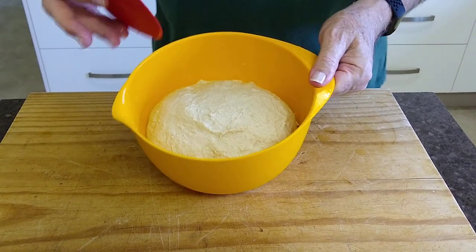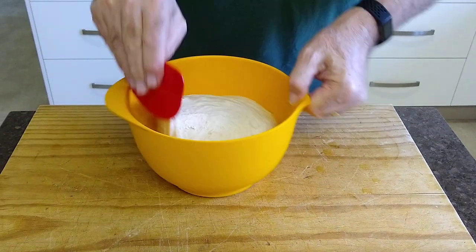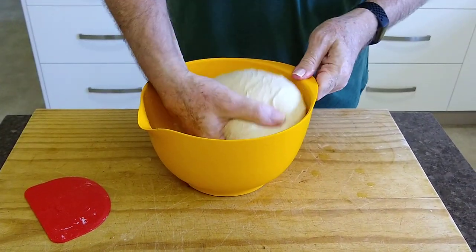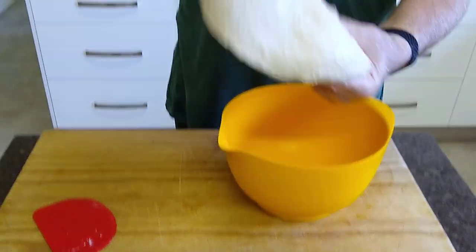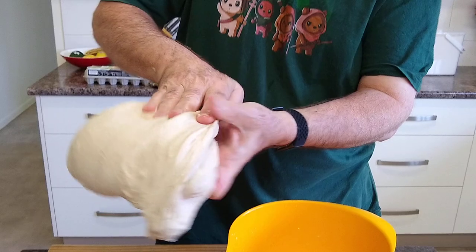Okay, wet hands. I release the dough from the bowl — use a dough scraper for that. Don't be afraid of it, it's a lovely sticky mess. Wet hands, it doesn't stick.